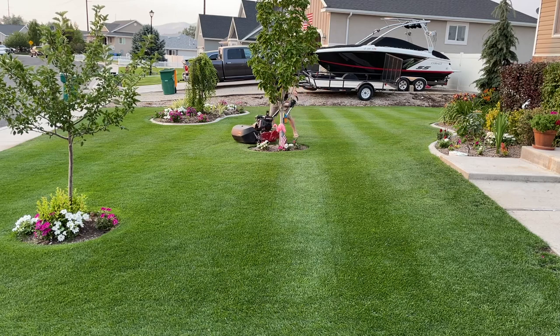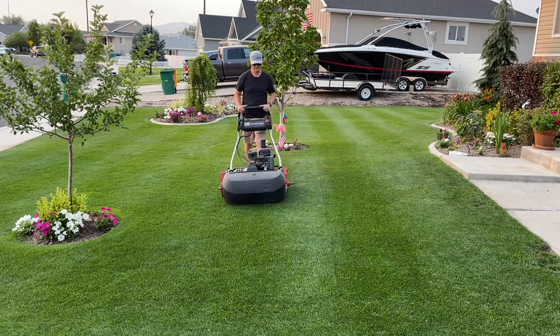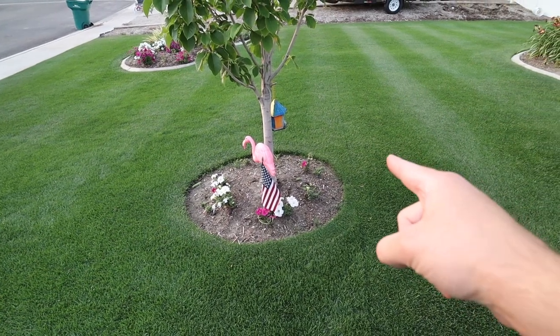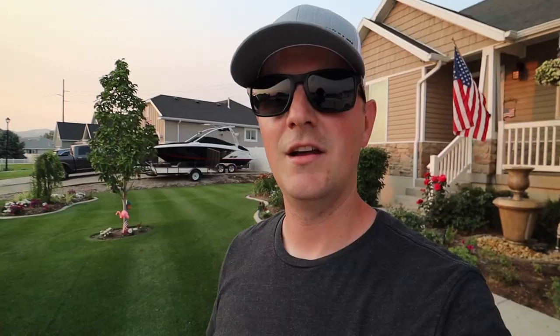When I come around the tree this way, I'm going to go back over this line and not mess it up. Now if I were to go right around the tree, I would be going over this stripe in the wrong direction, and that would consequently put a light color right in the middle of this dark stripe. So there you go — keeping the stripe while at the same time working around obstacles.